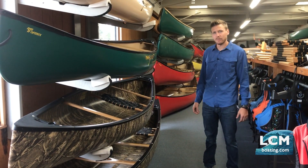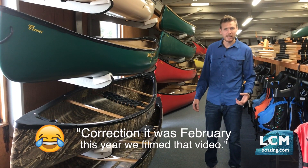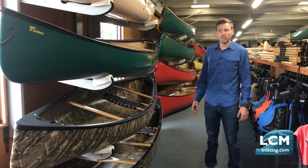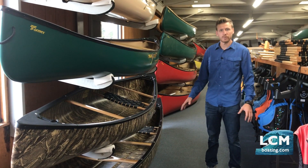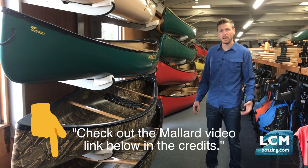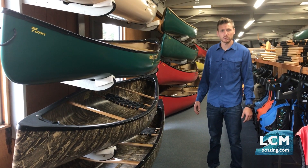Last year we did a video on the Skeif Mallard Square Stern, showing off that really lightweight design that they're building in that boat. And that boat has been a total home run for us this year — we've done incredibly well with the Mallard. There is a brand new Mallard called the Mallard XL, and we'll do a specific video on that coming up here shortly.